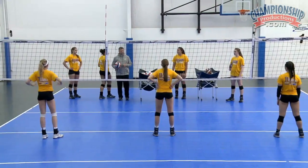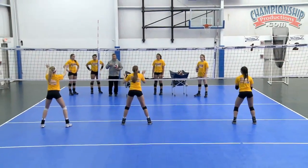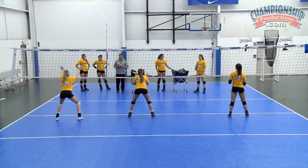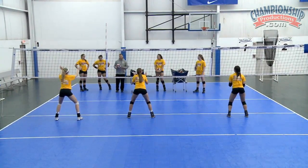Right now I want you guys in a ready position. When your partner says ball, you're gonna load. So you're gonna go down, load, and then we're gonna start throwing balls up.